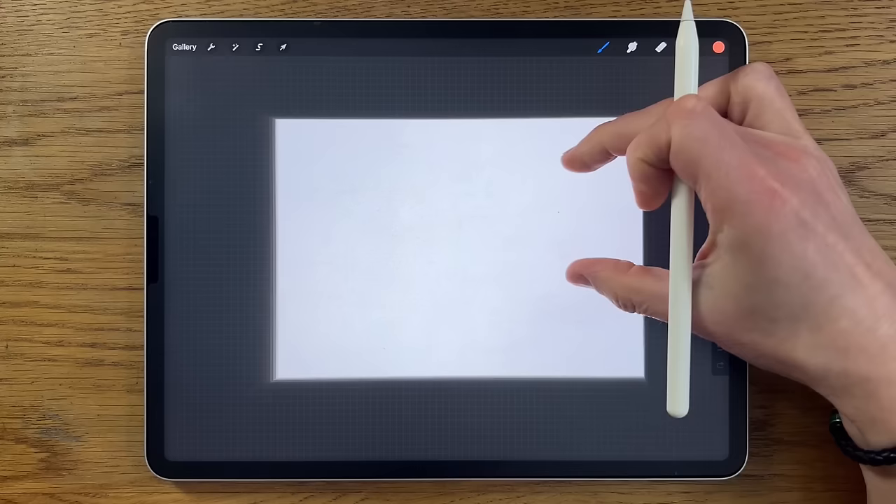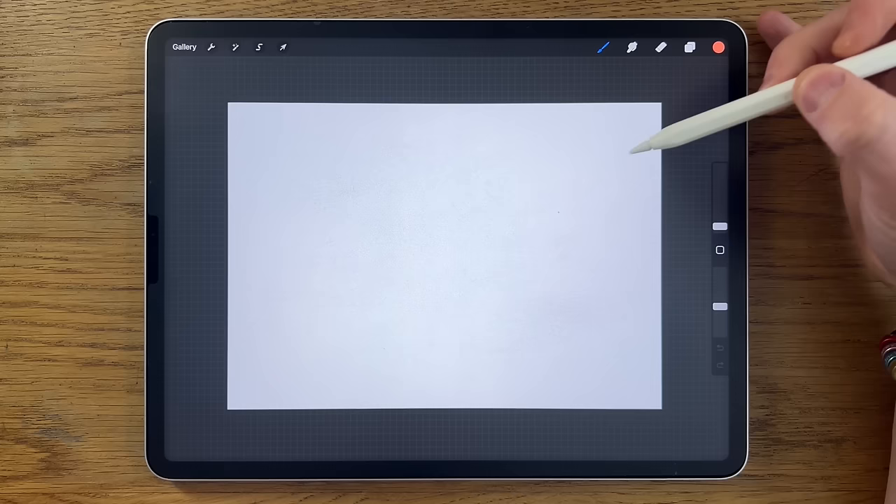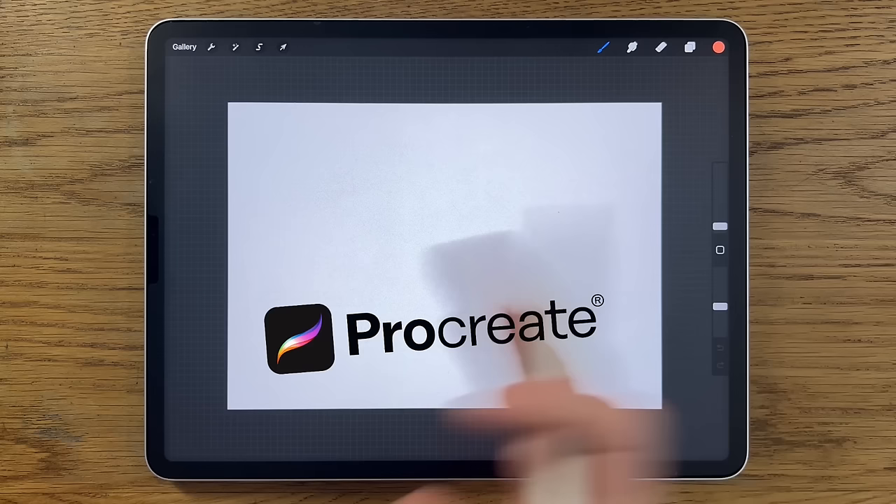I'm going to break this down into steps so that you learn not only the painting process and techniques but also about the app that I'm using, Procreate. That isn't to say that you couldn't use a different app on a different tablet and still follow along.